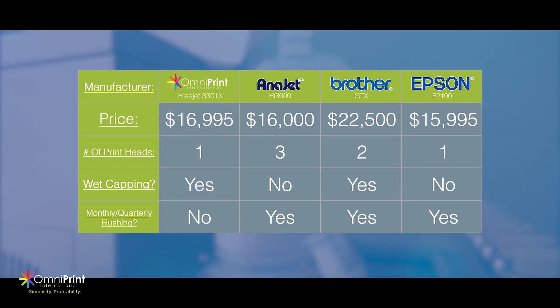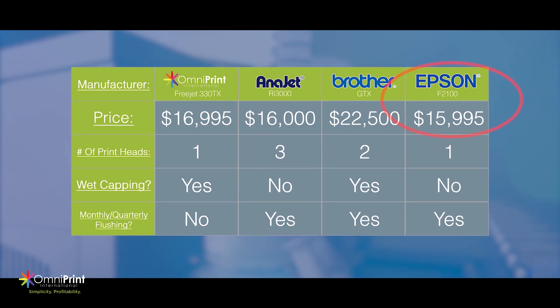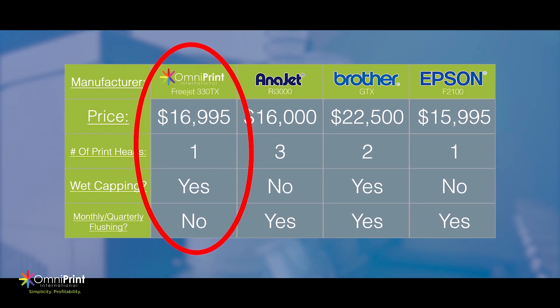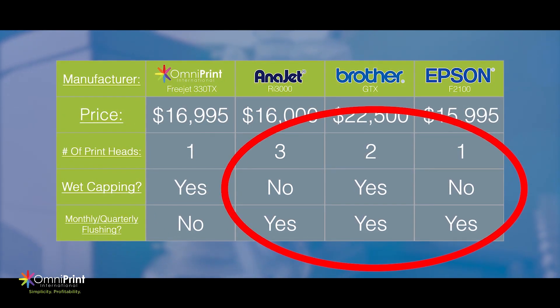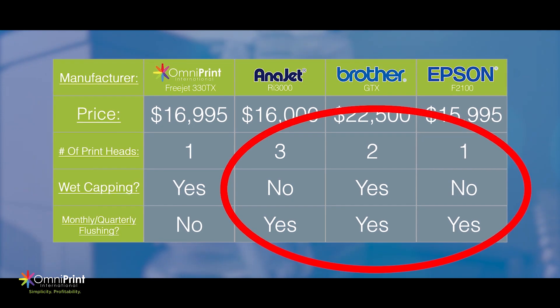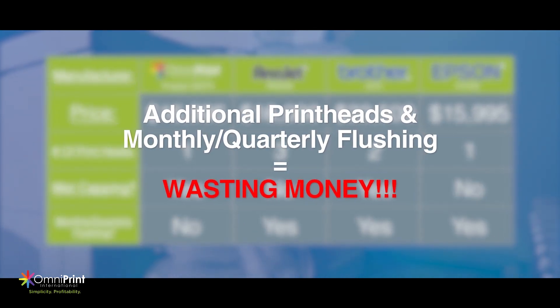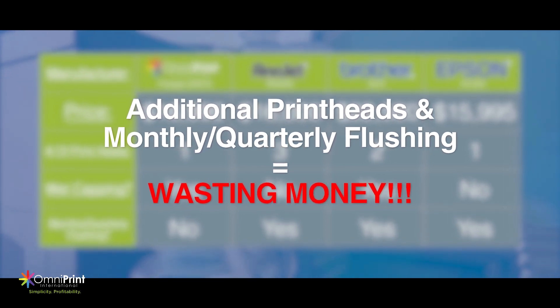At first glance, it appears like the Epson F2100 is the most inexpensive option. However, if you take a closer look, Omniprint's Freejet 330TX has only one print head to maintain and doesn't require monthly flushing, whereas the others have multiple print heads and/or require monthly flushes. That's more money wasted on maintaining additional print heads and even more money wasted on losing unused inks when flushing monthly.